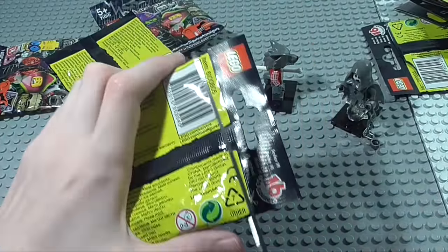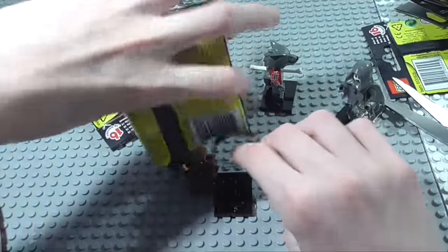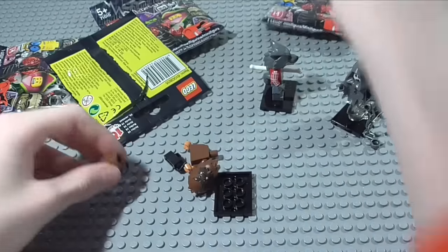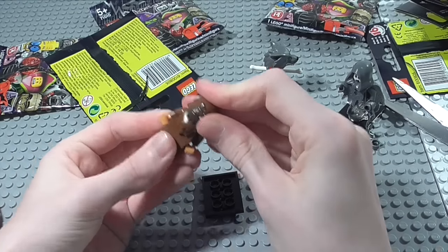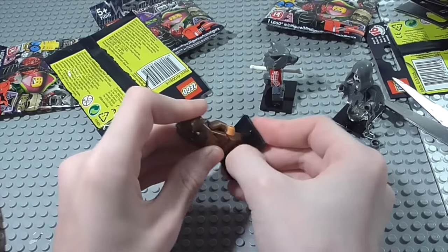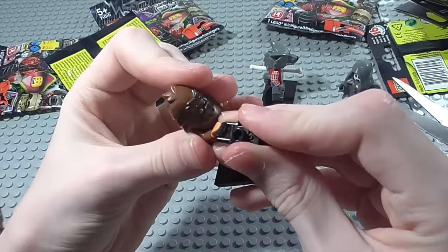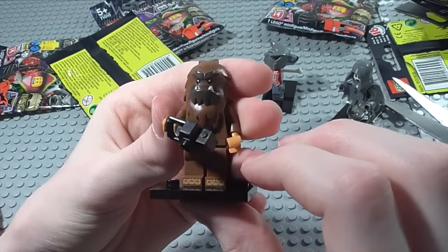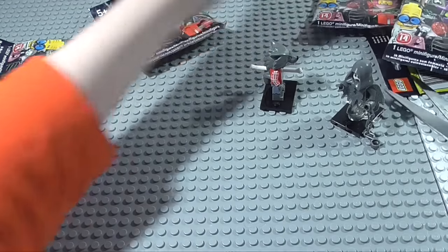On with the third. Who do we have here? We have got the Bigfoot — or I'm guessing he'll be called Blockfoot or something. He's got the Yeti headpiece which was also used in Chima for the Beavers, remoulded in a nice dark brown colour. He's definitely a pretty cool minifigure. That's the third pack.